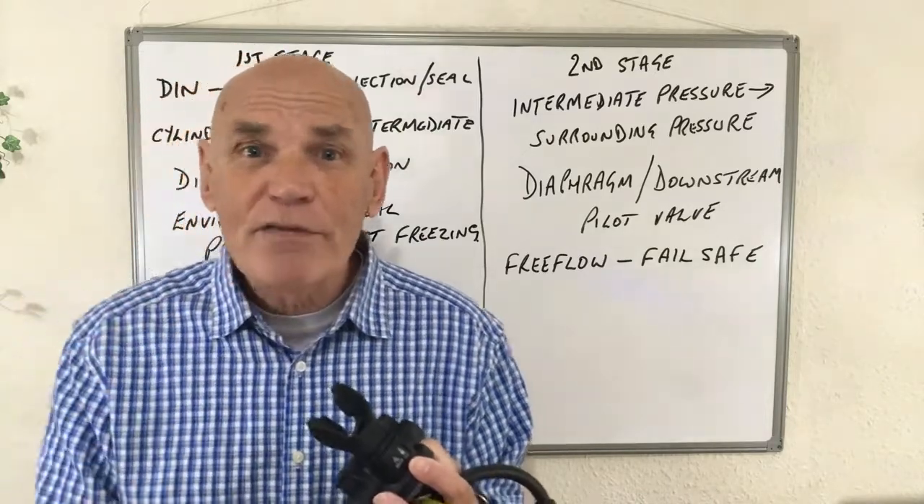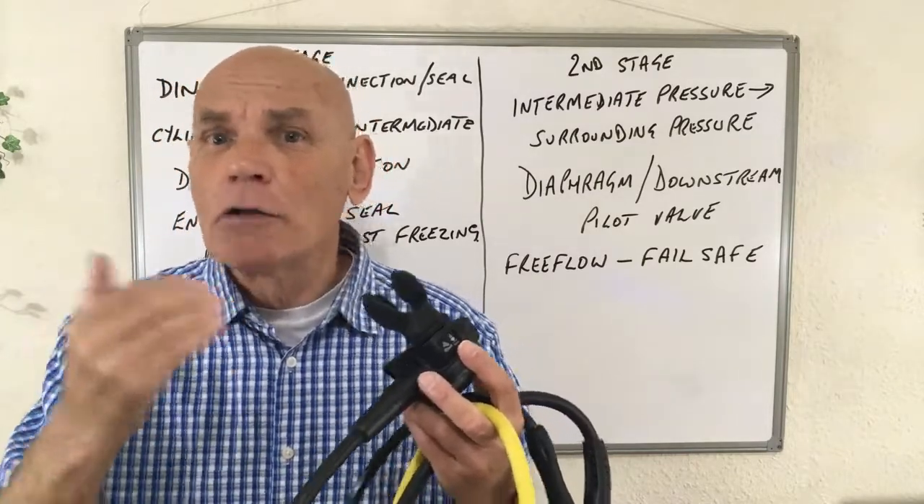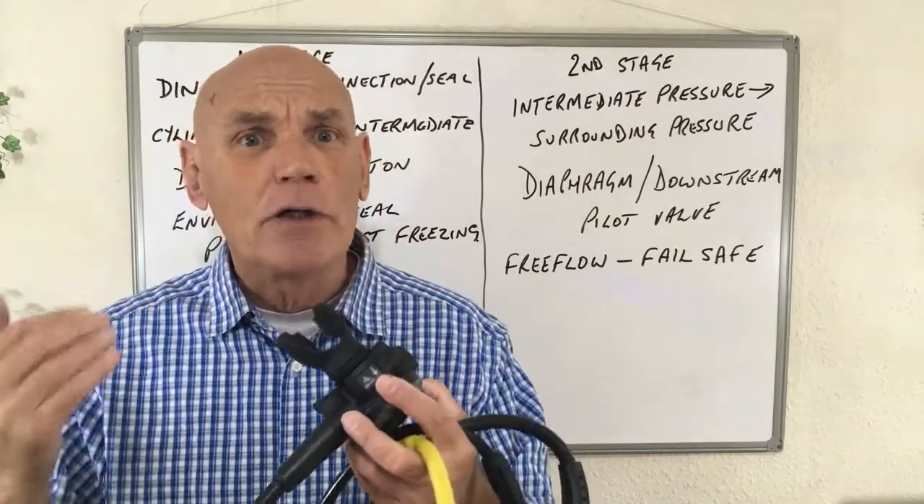One of the benefits of closed circuit is that the ratio of gases in the breathing mix remains constant — it remains the same throughout the whole dive.